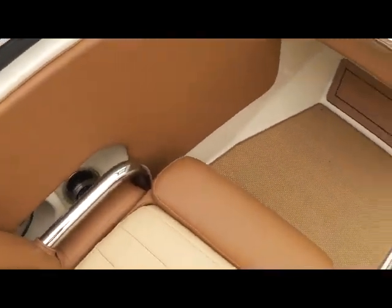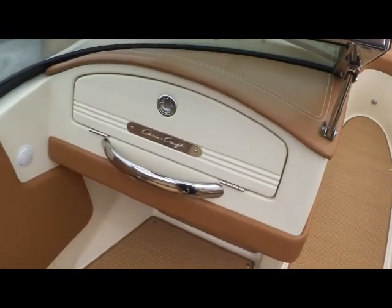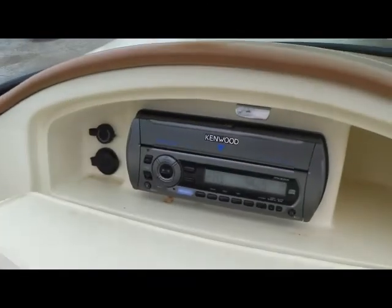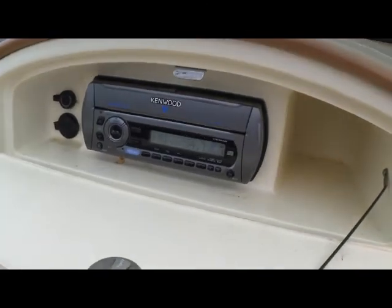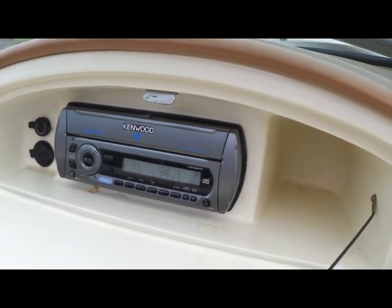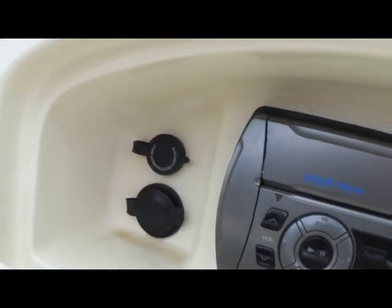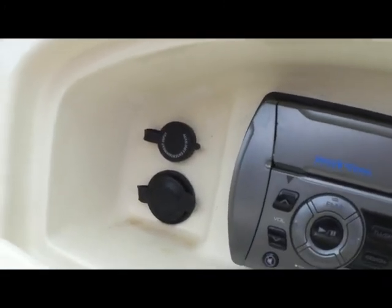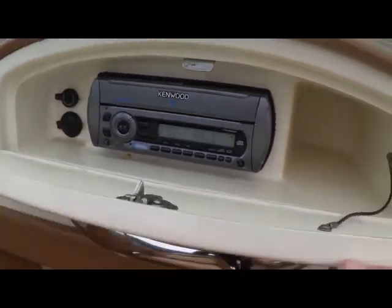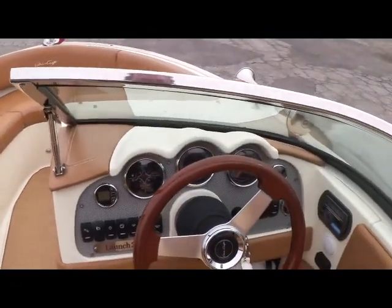Moving forward, that'll bring you to your captain's seat as well as your first mate seat. You have drink holders directly to the side. Moving forward in front of the first mate, you'll see your grab rail, your Chris-Craft insignia. Open up this glove compartment and you've got an upgraded Kenwood Sirius satellite stereo system, subwoofer enhanced for this boat, as well as an iPod input and a 12-volt lighter adapter — a very organized little system.